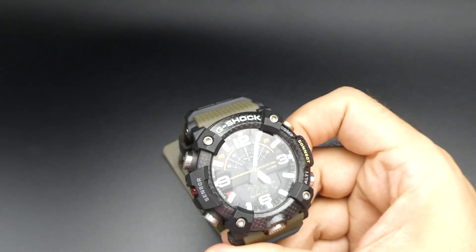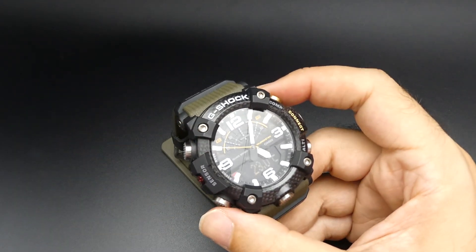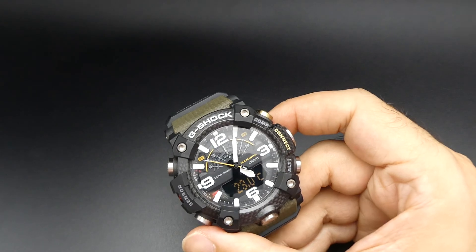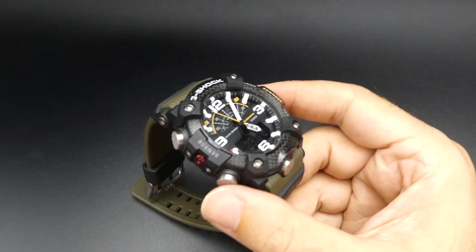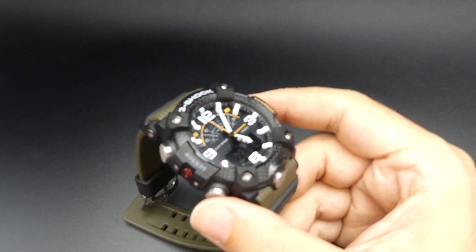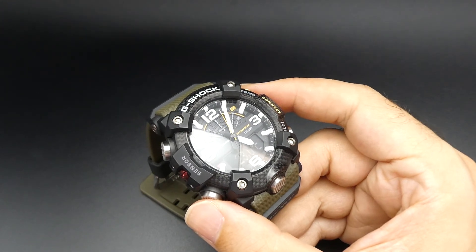200 meters water resistance, solar powered, and it's got radio controlled timekeeping. You can also connect it up to your phone on an app, which will allow you to get an update for the time or take readings in terms of where you've been — height, temperatures, and so on.